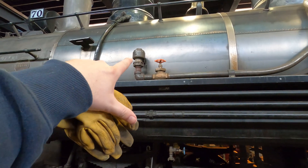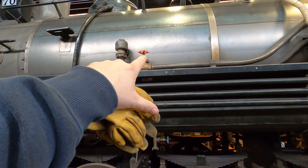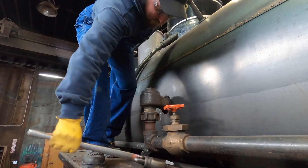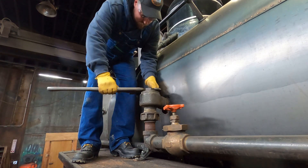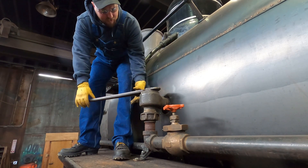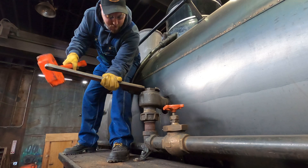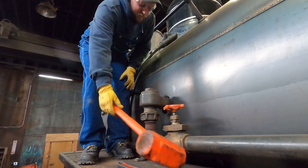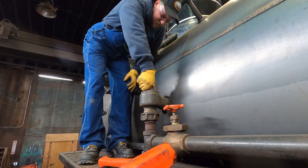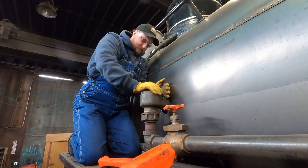We haven't looked at this engine for about three years now. I gotta pop this open — that's our boiler check. I gotta lap the check valve and then take this valve apart, which is the check valve shutoff valve, and lap and inspect it. There's one on this side and one on the other side — just a little bit gnarled. We're gonna need a tool for that. We open it up to see just what the heck it looks like down inside. We have photographic evidence of this being worked on right before we shut down, so it shouldn't be in that bad shape.